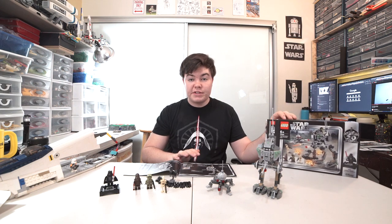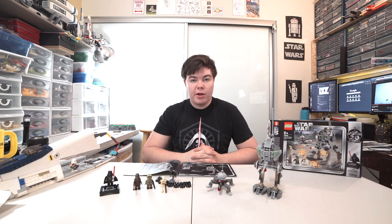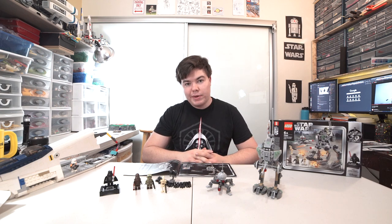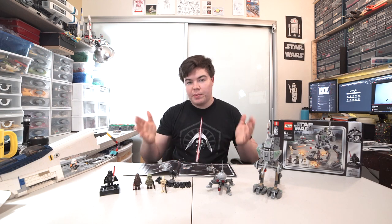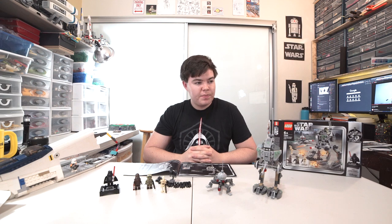But that's about everything I have to say about this Clone Scout Walker 20th Anniversary Edition. Thank you to LEGO for sending over these sets - I'm really happy to review the other ones. Subscribe to the Rebelug YouTube channel; we're going to be putting out a lot more content from across our member base. I myself have my own YouTube channel called LEGO Spencer where I build MOCs primarily. I hope you found this review useful, and I'll see you guys later. Bye.